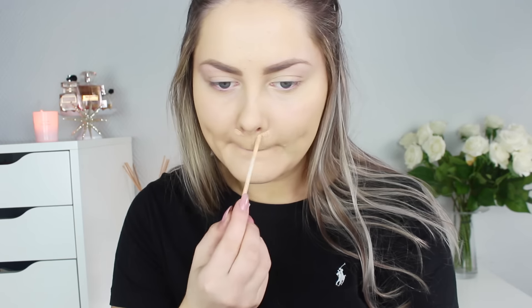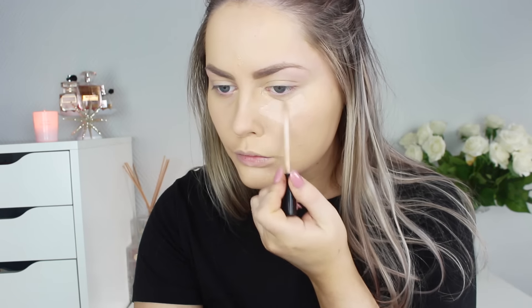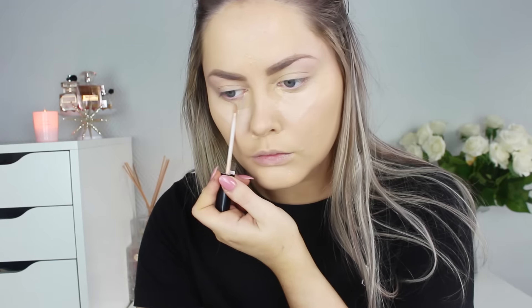Then it's time to use some concealer. I use my absolute favorite concealer ever — the Maybelline Fit Me Concealer. I use two different shades. I use color 20 on my face on blemishes and redness, and also on the inner corner of my eyes on the blue parts. Then I use color 15, which is a little bit lighter and a little bit more pink — I use that as a highlight down my nose, underneath my eyes, on my cupid's bow, and a little bit on my forehead. I blend everything in with my beauty blender. All of these products melt into the skin in the most amazing way and I love that concealer. It's my holy grail one.